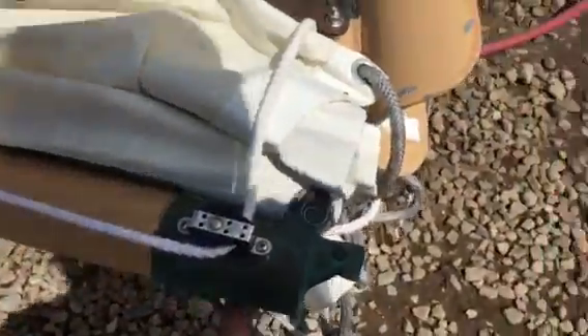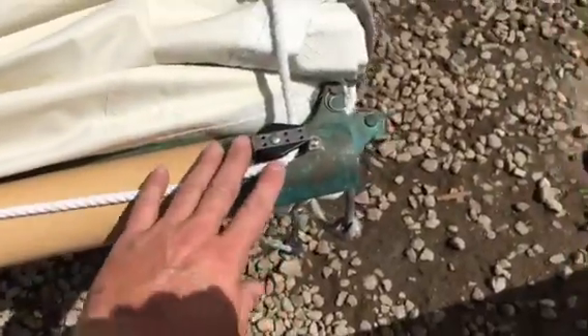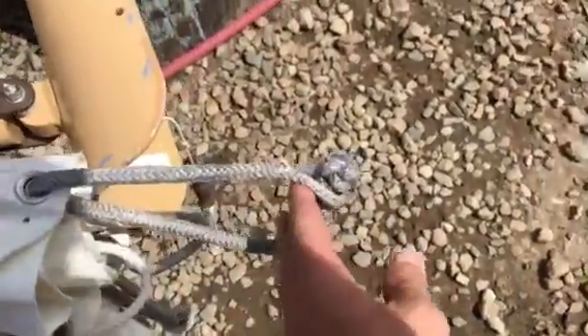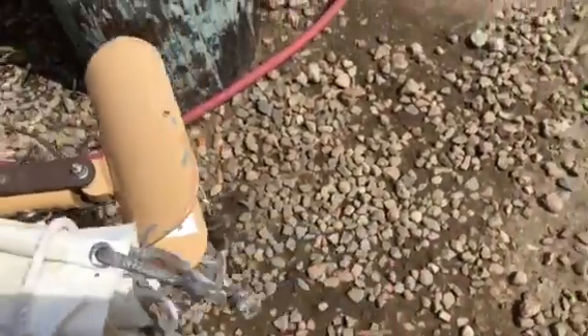You have bronze hardware for the gooseneck, a mast band, and more bronze hardware. This is your jiffy reef system. There are am-steel hoops for the painted carbon fiber mast, and then you have a saddle here instead of gaff jaws for the gaff.